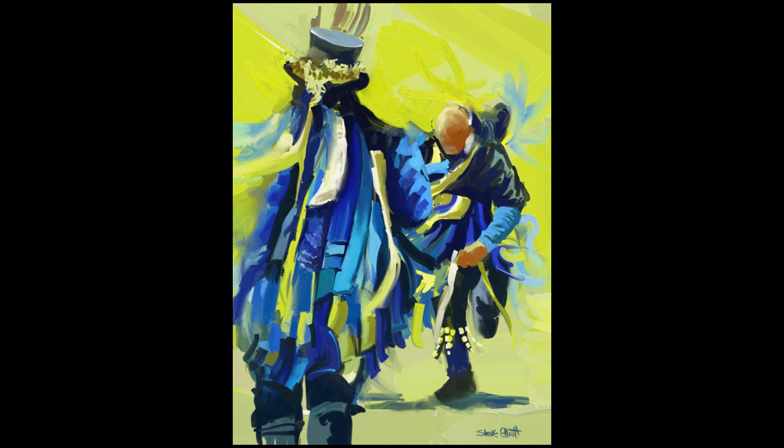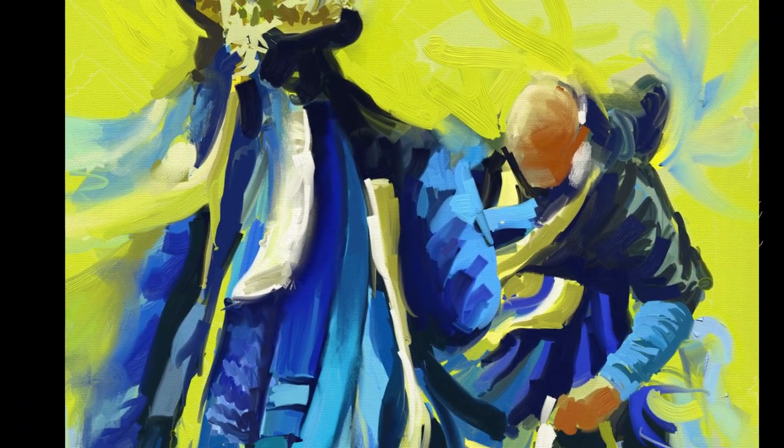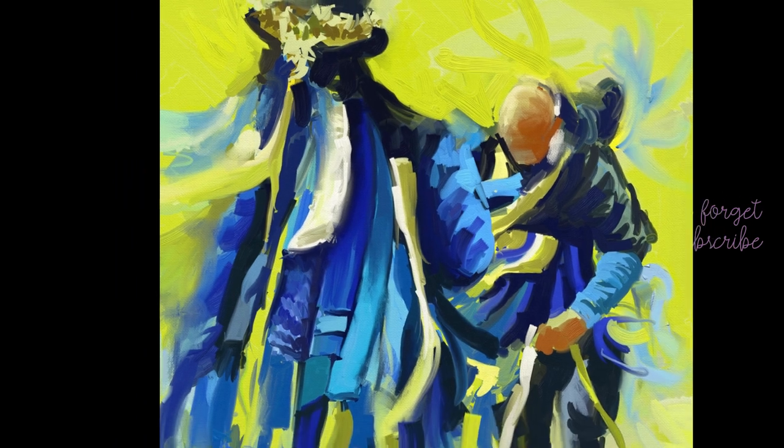That is my painting of Morris dancers in Art Rage on the iPad. I hope you've enjoyed this video — if you have, big thumbs up as always, it's much appreciated. If you're new to the channel, please consider subscribing because I've got lots of videos like this and I would love to be sharing them with you. Hopefully I'll see you all in the next one. Bye.